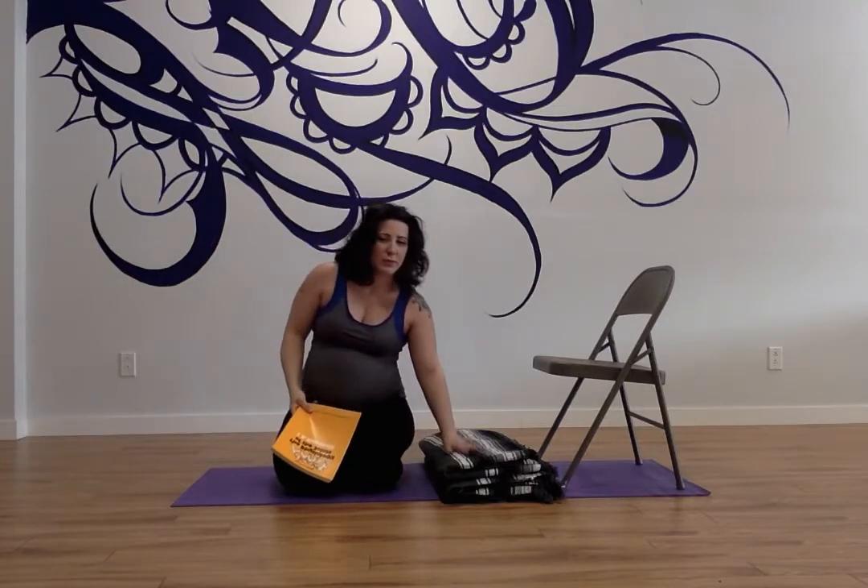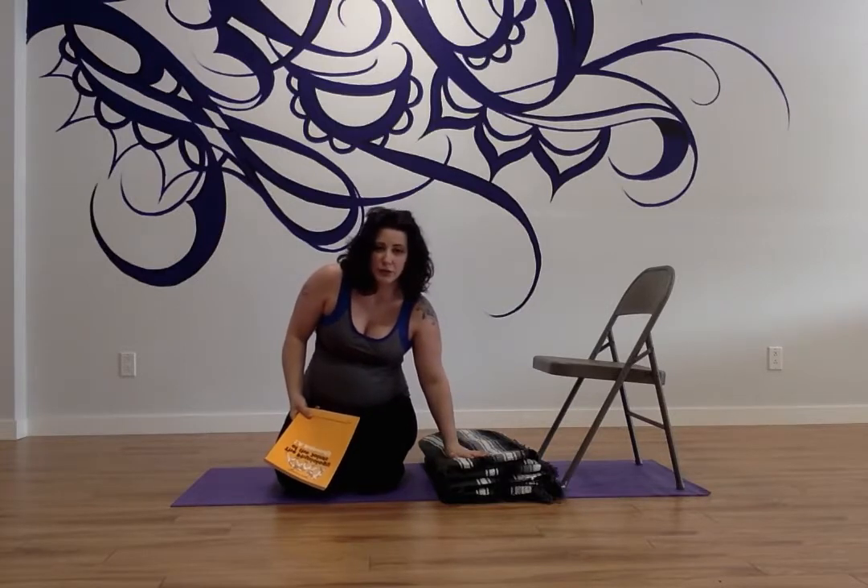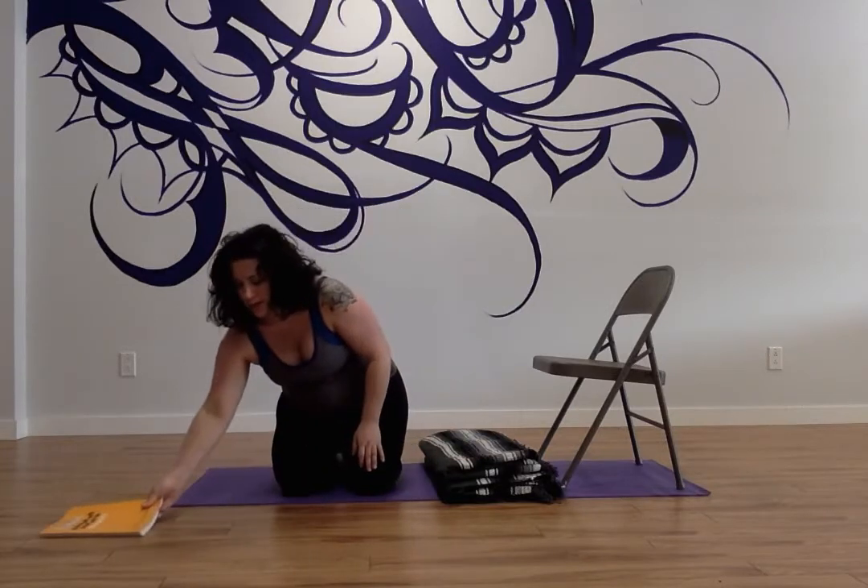This way, the pressure is really all on the shoulders, and that's what we want in this posture.